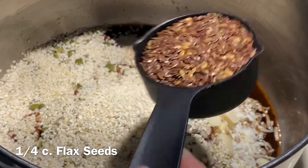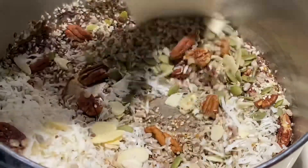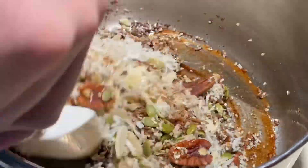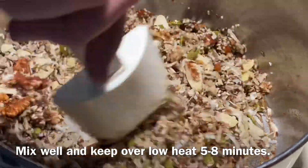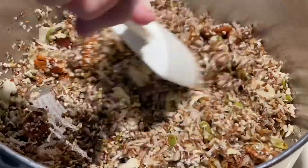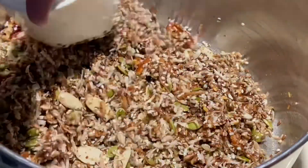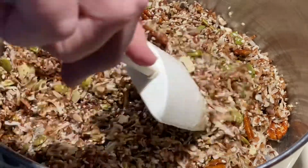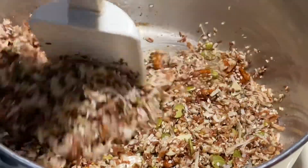And one-quarter cup flax seeds — mix them all together. Keep everything over that low heat for about five to eight minutes until they start getting nice and toasty. You'll smell it as well as start seeing some browning. You definitely don't want to overdo it to where you get burnt edges, so stay with your pan and stir it pretty frequently to make sure you don't get any hot spots on the underside.